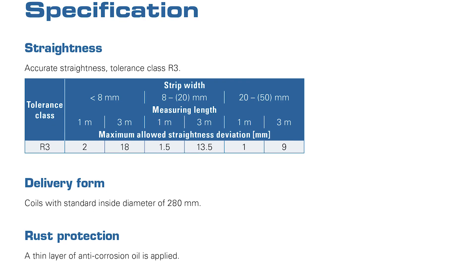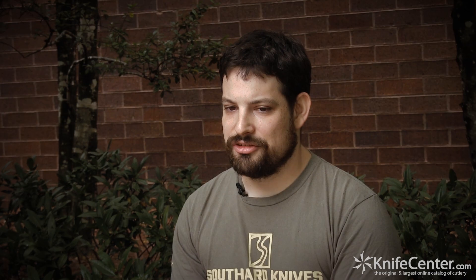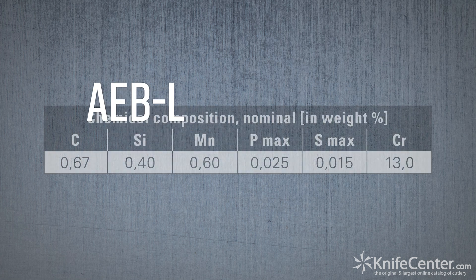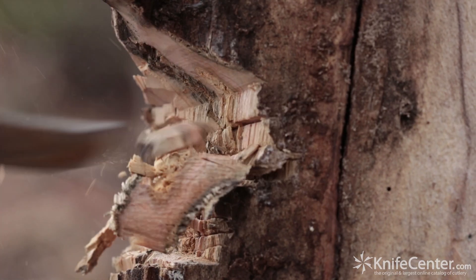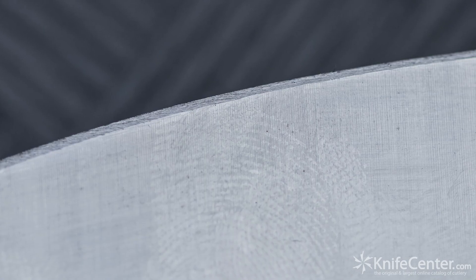I don't trust data from anyone except myself. I use their data as a starting point, but I want to know what a steel is actually capable of. After all these years I have a pretty good understanding of what a steel is going to do from its chemistry, but I still get surprises. AEBL is a perfect example — if you look at its makeup and structure it should be a mediocre steel, but it outperforms its chemistry. It's an incredibly robust steel that can take an enormous amount of beating, hold an edge wonderfully, is still easy to sharpen, and is incredibly rust resistant. The testing I did on it completely blew me away.